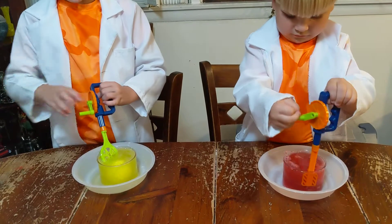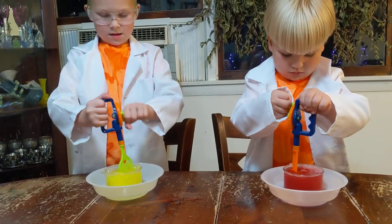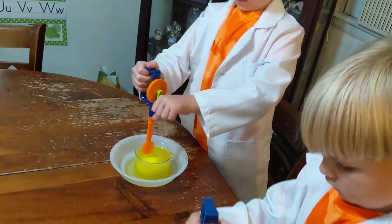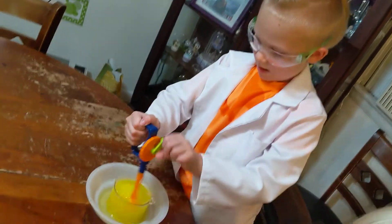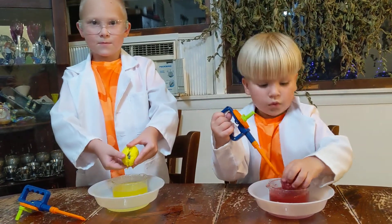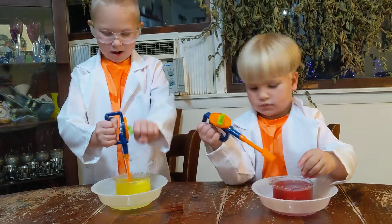I am trying to mix this. That's why it's easier to do this one. I'm so excited today. I see a crack in this. Oh, I see a crack in mine. Whoa! Let's make it more stronger.